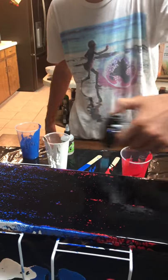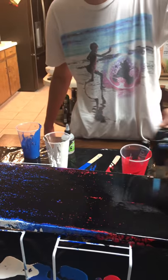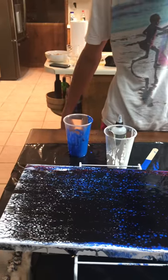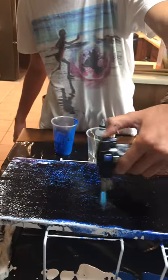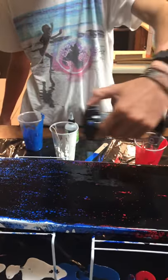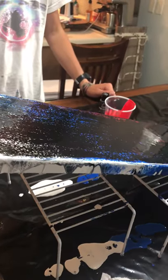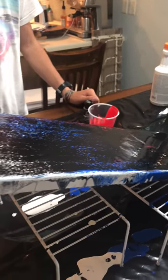Not so fast. Maybe a little bit more down in here. Okay, let it rest a minute. Oh yeah, let it run — there's a bunch of black.